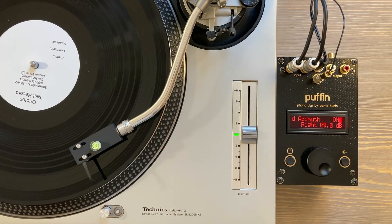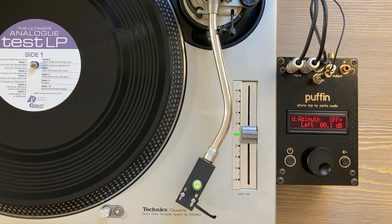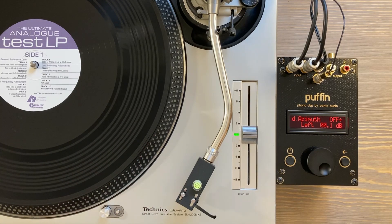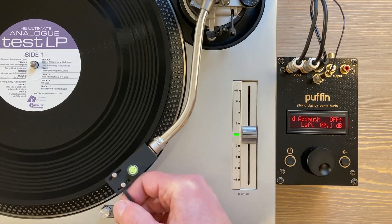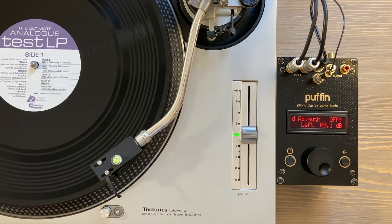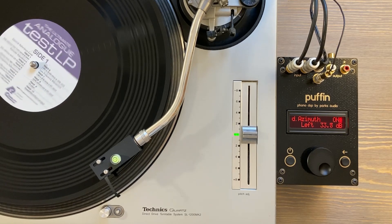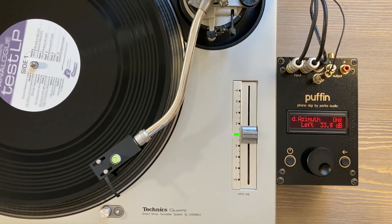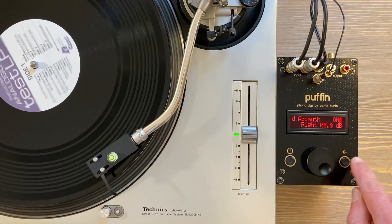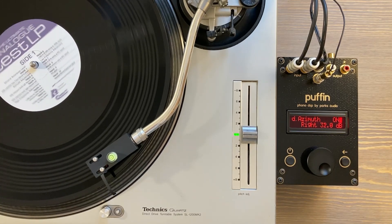Let's look at another record. The Ultimate Analog Test LP is another classic test LP, and the tracks we're going to use are tracks two and three of side one — right there and right there, really easy to see. The first one is the left and the second is the right. These give us really good separation and should confirm what we saw in the previous test. We're getting about 34 dB separation on the left and 32 dB separation on the right — matching up with what we saw before.